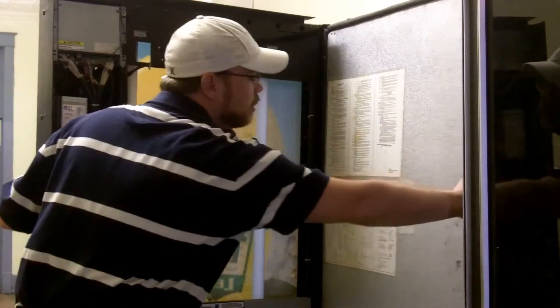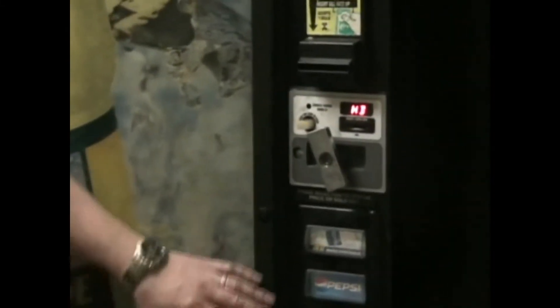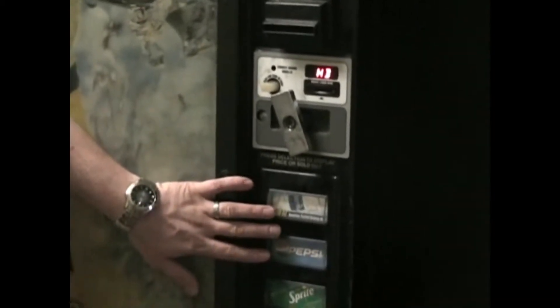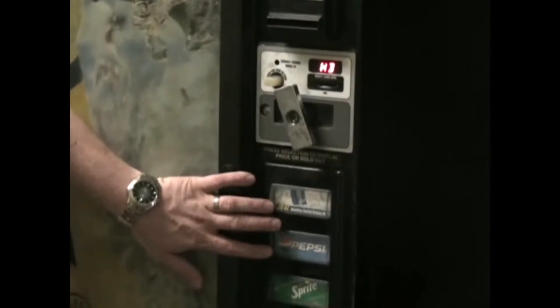On the outside of the machine it's going to come out and it's going to say HD, and what you simply do is your top two selection buttons are the way that you go through your menu inside the programming.